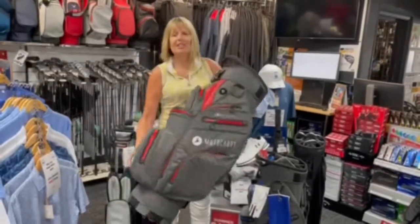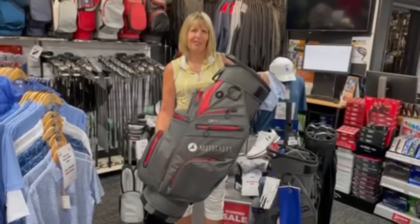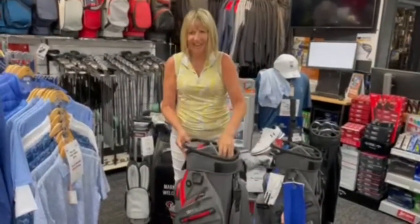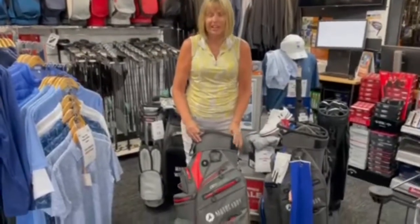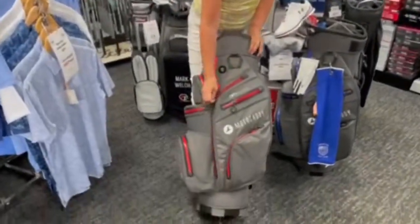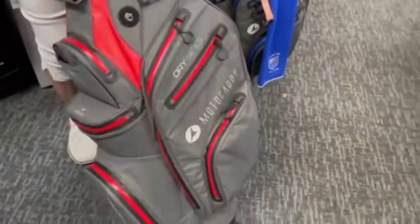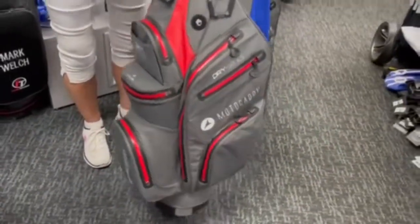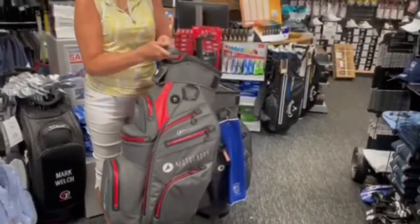Today I'm going to explain to you the benefits of buying a Motocaddy Rygar golf bag. We'll start off by the fact that it's a hundred percent waterproof, and that does include all the waterproof zips. It is only 2.9 kilograms, which makes that a really light bag.